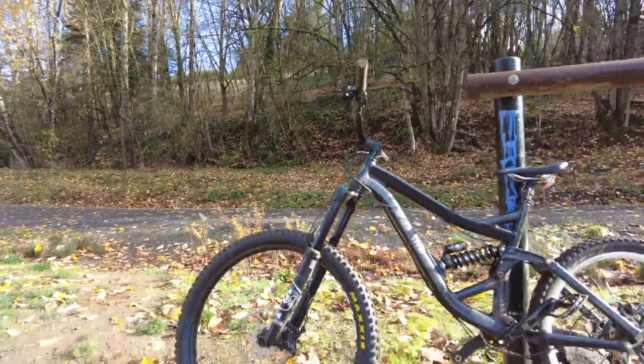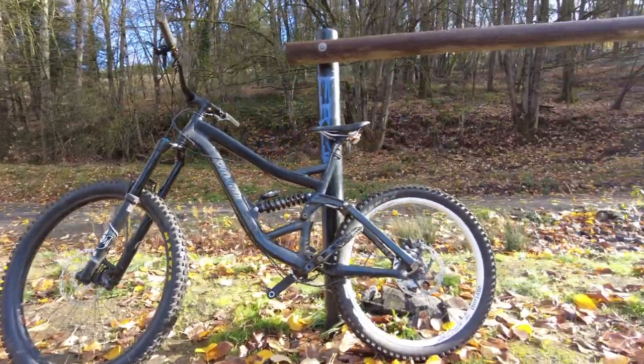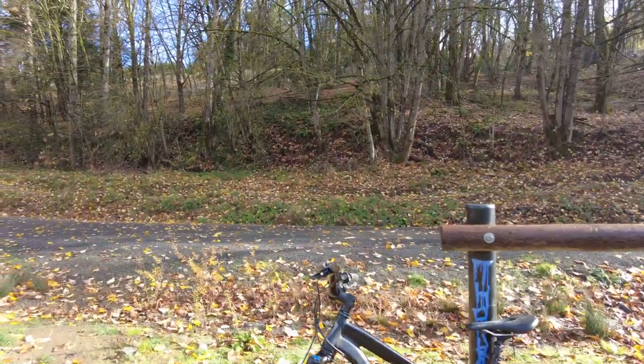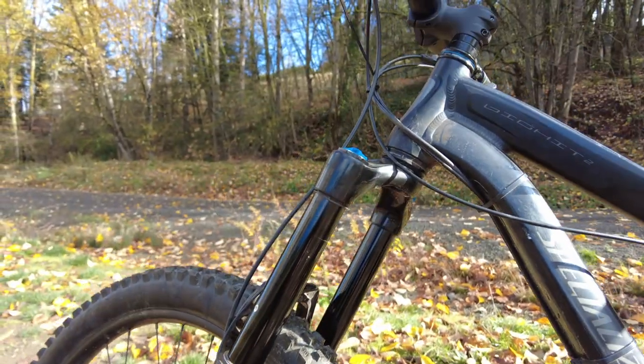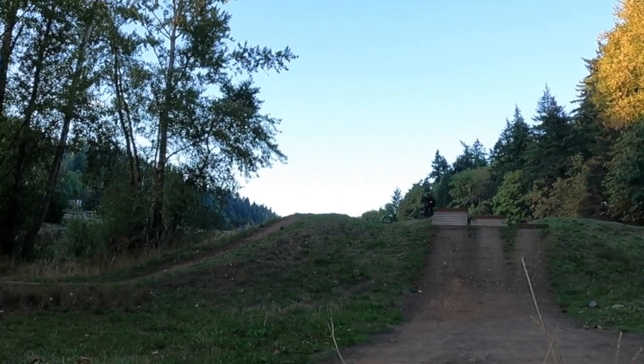I finally installed the right spring and put the stock shock back on it, which brings the head angle to 64 degrees. This is actually rideable at 64 degrees and I've been pounding it at my local trails.